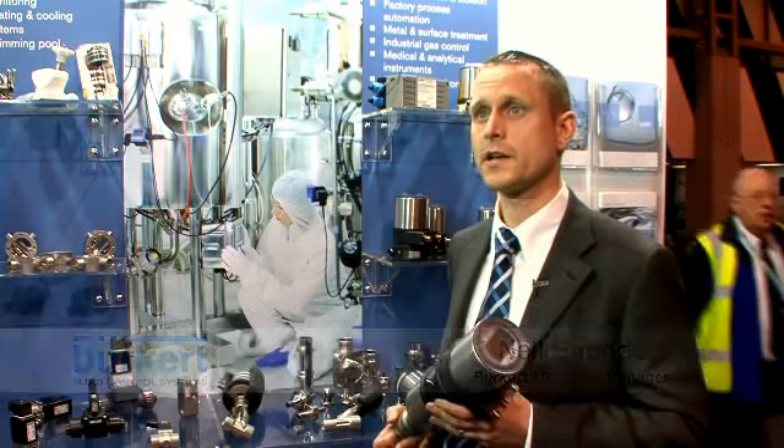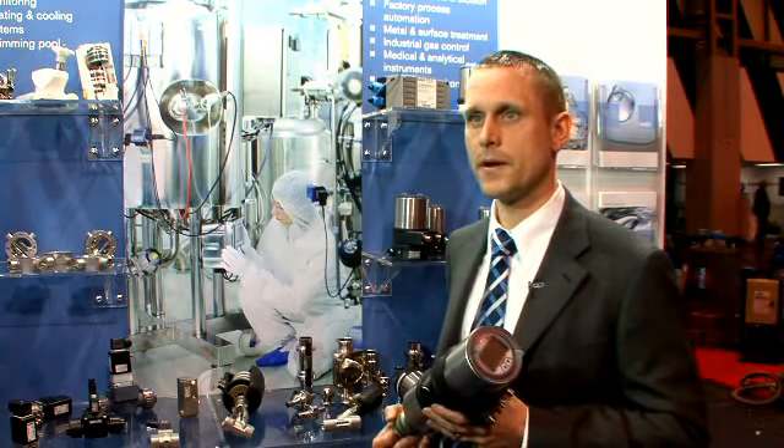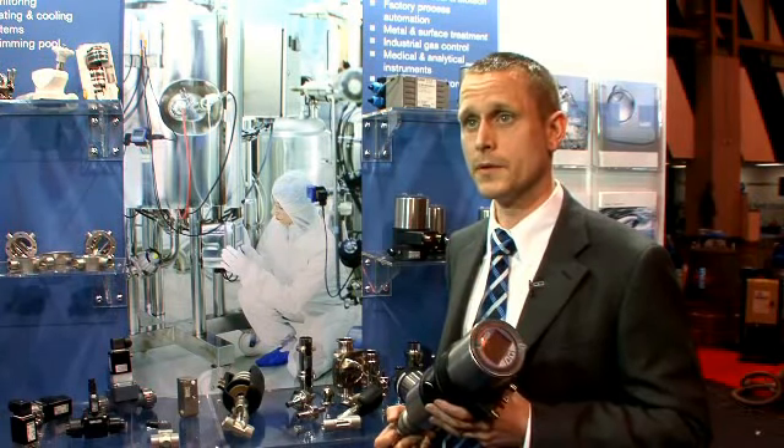At Burkitt Fluid Control Systems we've identified the need for hygienically designed process valves, specifically for hygienic processing industries — pharmaceutical, food and beverage, and water treatment.